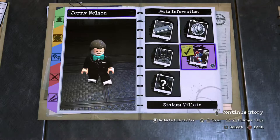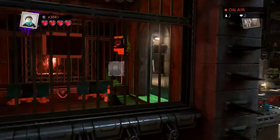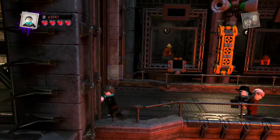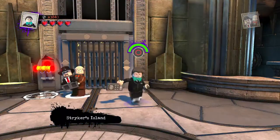Alright, outside we go, showing off the abilities, and then we're gonna move on to the Count. Outside we go. Tap square for the fighting, hold square for the lunge attack, tap circle for detective mode, hold circle is the drone axis, and you can detonate it like so. And there we have Jerry Nelson, the puppeteer of the Count from Sesame Street.